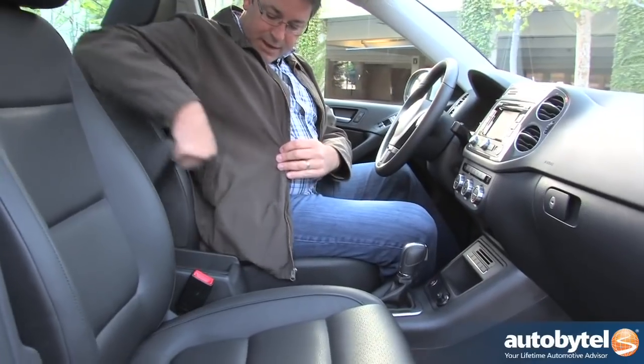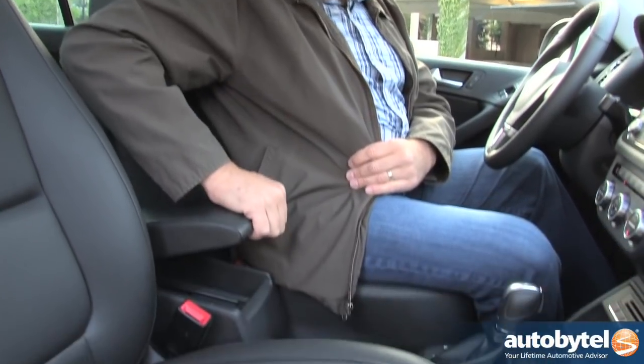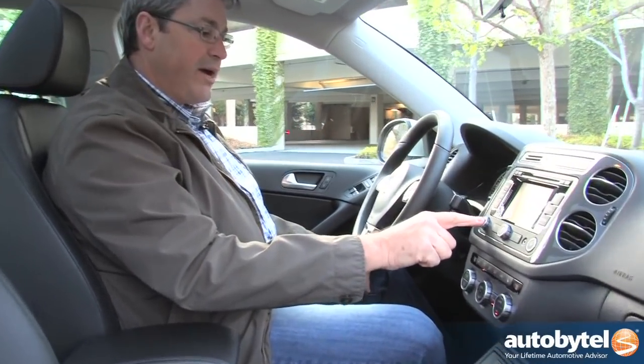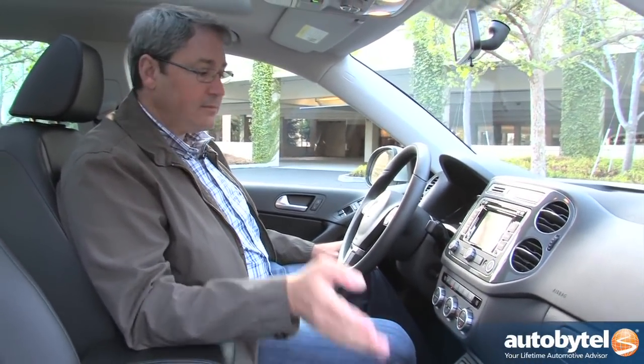Soft upper door panels for resting your elbow, a soft-touch dash, and one of my favorite things is the center armrest. You can ratchet it up and pull it forward for all-day comfort. This car has Volkswagen's touchscreen infotainment system with navigation. Carnet Telematics is new for 2014 — you get a free six-month subscription — and it's important because it includes automatic collision notification. If you're in a crash and the airbags deploy, the system will automatically, through a paired Bluetooth phone, reach out to emergency personnel to get help to the location of the accident as soon as possible.